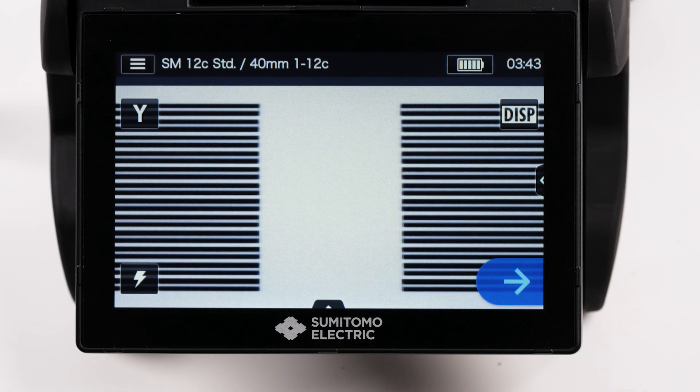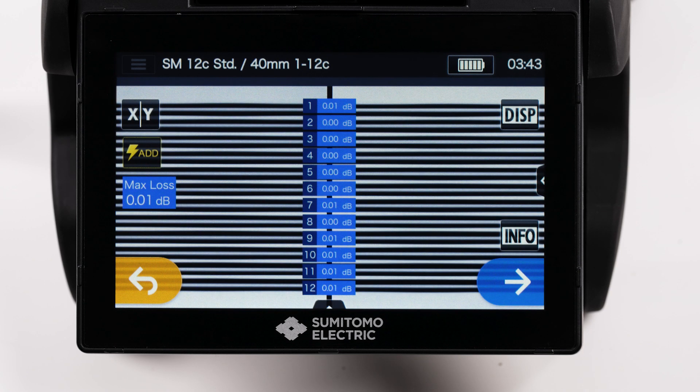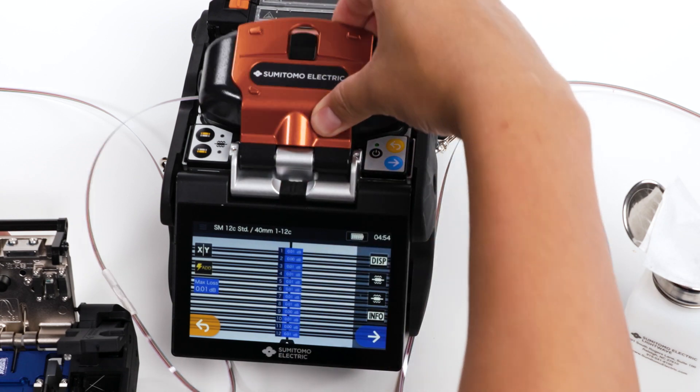To perform the splice, engage the set icon on the touchscreen monitor. The fibers will fuse, and the splicer will inspect the fused fibers.